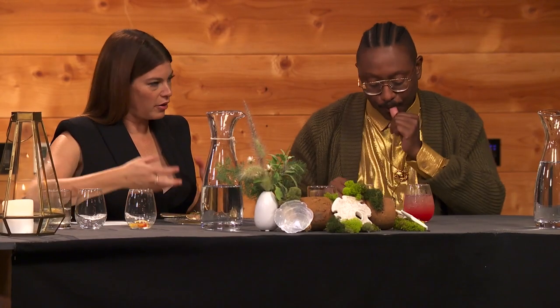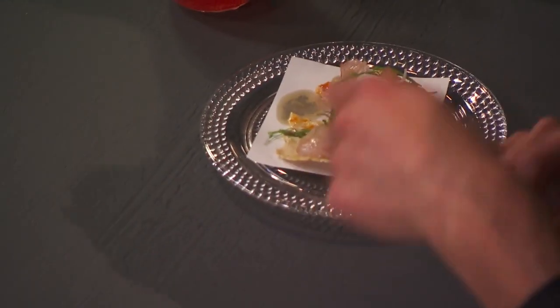I like the flavors of this tostada, but I'm finding it feeling very weighted down by the size of the fish.